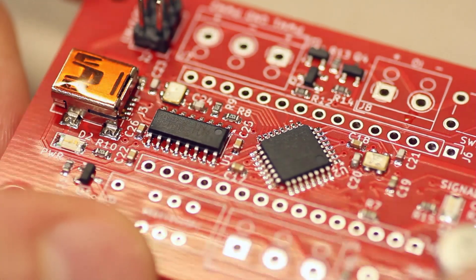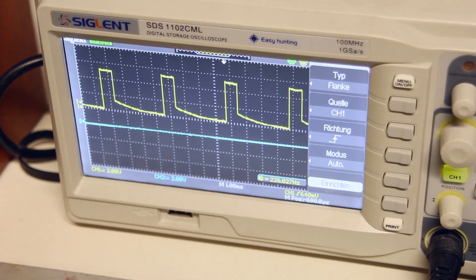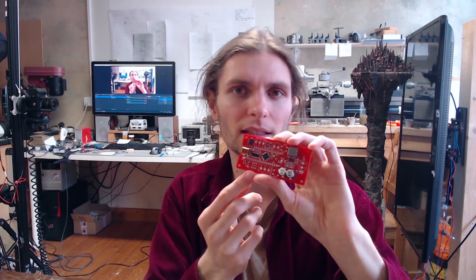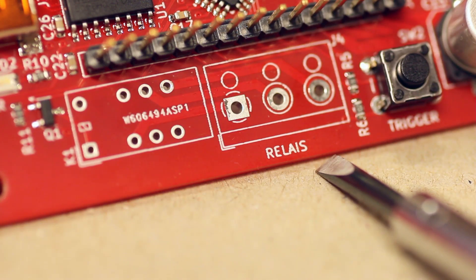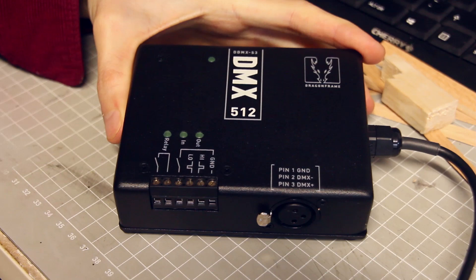In the center there is a small microprocessor which controls everything, including various outputs like PWM for driving LEDs, digital outputs, and a relay switch which you can use to switch higher currents. There's even an input trigger, just like with Dragonframe's DMX box.